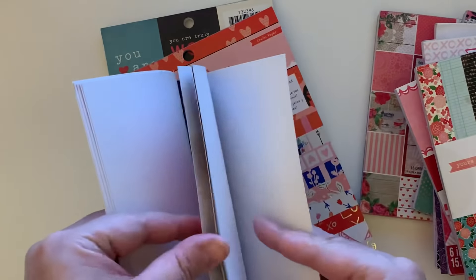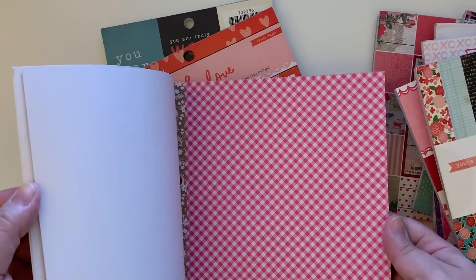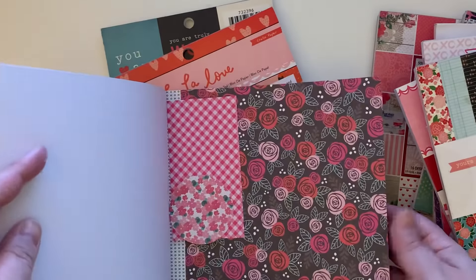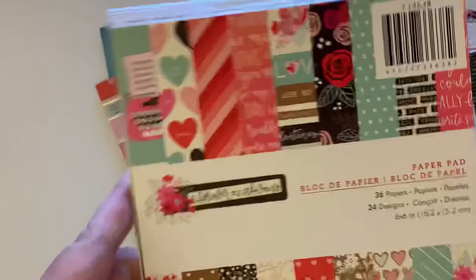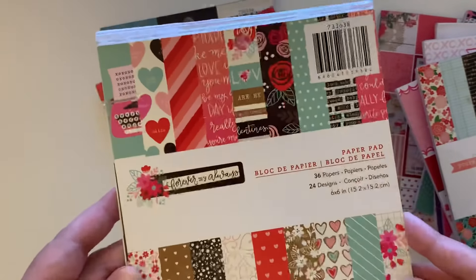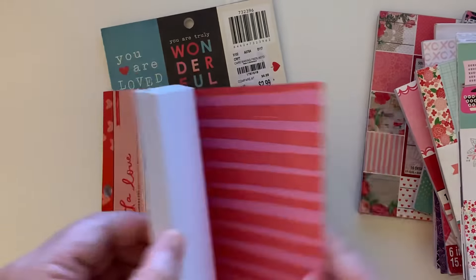Then we have another Pebbles one — 'Forever My Always.' I actually have almost nothing left in this paper pad, just the cutter parts. But I do have the digital version. Look how cute that plaid is — it has a kind of picnic look. Got some scraps and cutter parts, but look how pretty these sheets are. Isn't that the cutest?